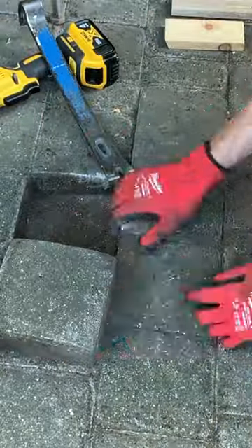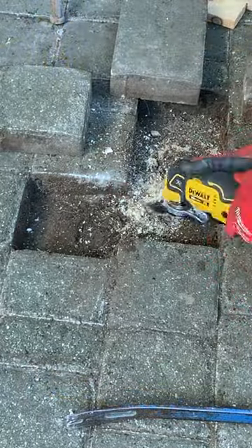Step two is to repair raised, sunken, or sagging pavers. Pry out bad pavers, remove any tree roots, add crushed stone if necessary, and then compact and rescreed the area.